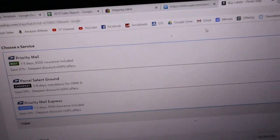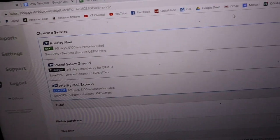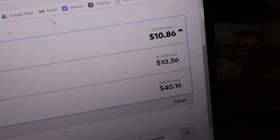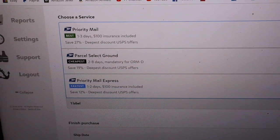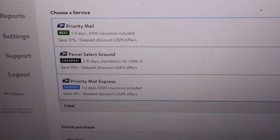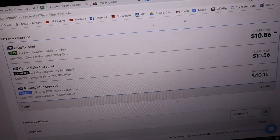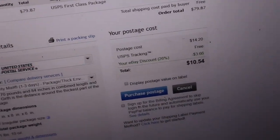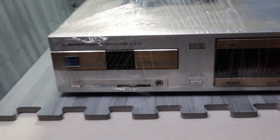If we check Pirate Ship just in case — Pirate Ship gives you $10.86 for regular priority, and also $10.56 for parcel select ground, which is a lot longer. It makes no sense to do parcel select here, so we're just gonna go with regular priority at $10.54 and they'll get it within one to three days.